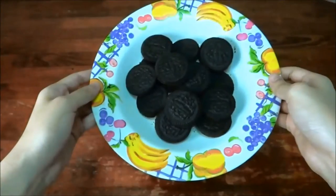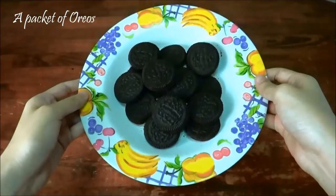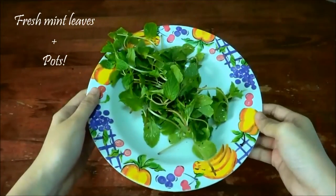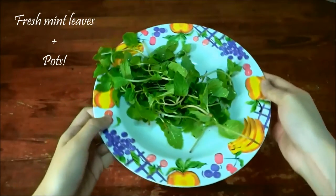For the soil, a packet of Oreo cookies — add more if necessary. For the plant, I'm using mint leaves. You can use edible flowers, parsley — just get creative!